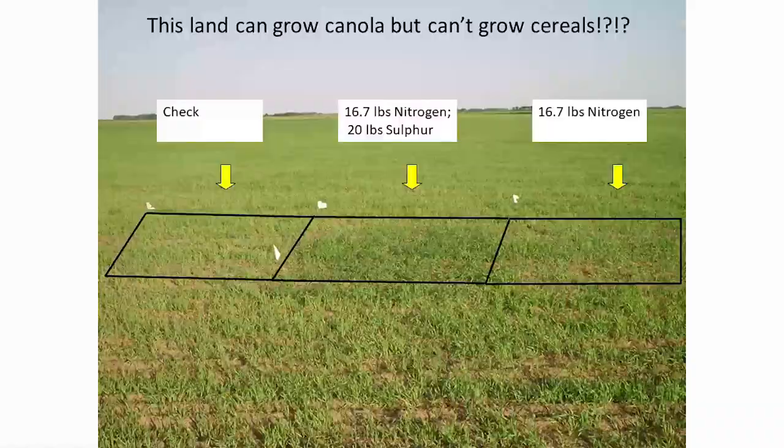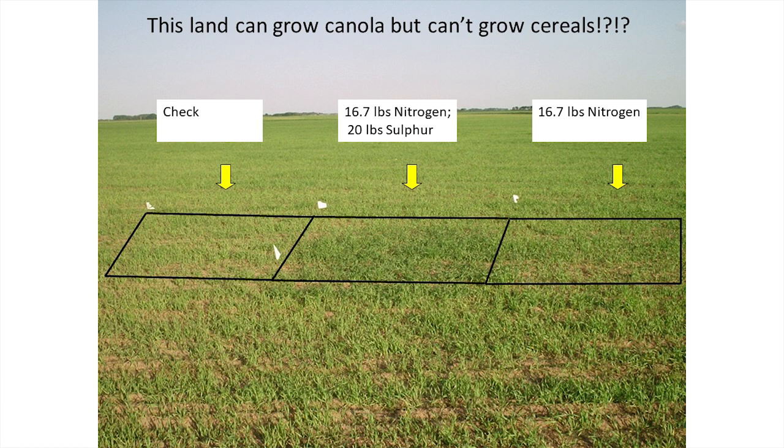Sulfur deficiency does occur on some fields here. Near Yorkton, a producer said his field could produce canola but not wheat. He was applying sulfur for canola but not for wheat. To prove the point, we compared: a check with nothing, ammonium sulfate at 20 pounds sulfur (plus 16.7 pounds nitrogen), and urea alone at 16.7 pounds nitrogen. You could see the nitrogen picked it up somewhat, but nowhere near as well as the sulfur — proving it was quite a sulfur-deficient field.